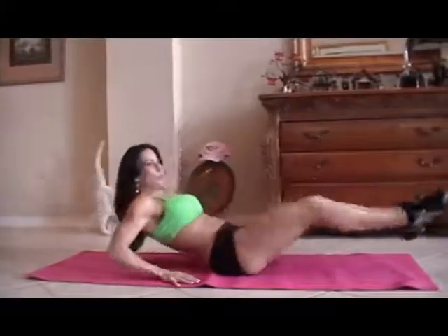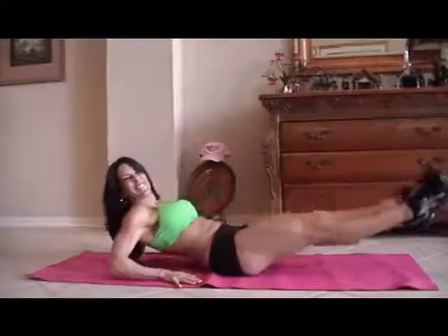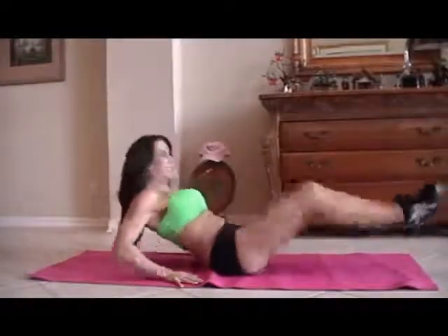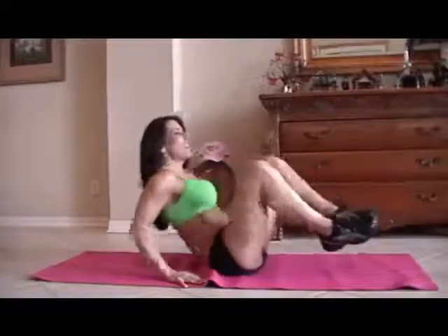One, two, three, four — there goes my cat — five, six. Sometimes she does an ab exercise. Seven, eight, keep it going, nine, really reach those legs, ten, eleven, couple more, twelve, thirteen, you got it, fourteen, and fifteen.